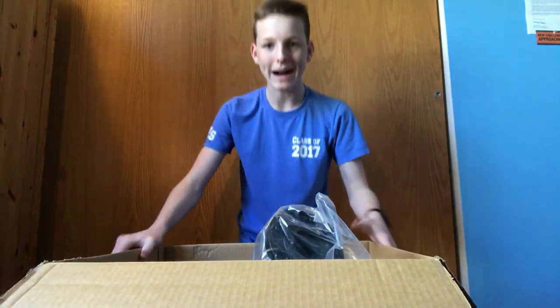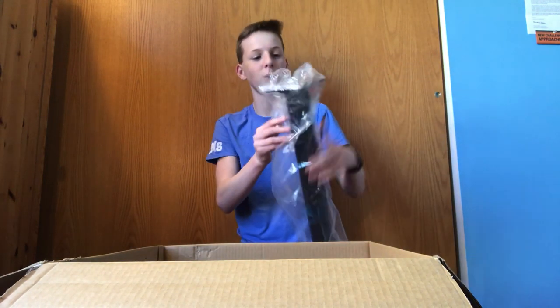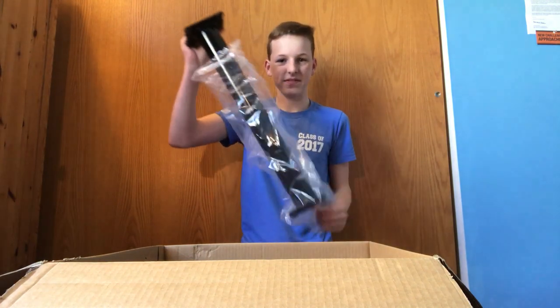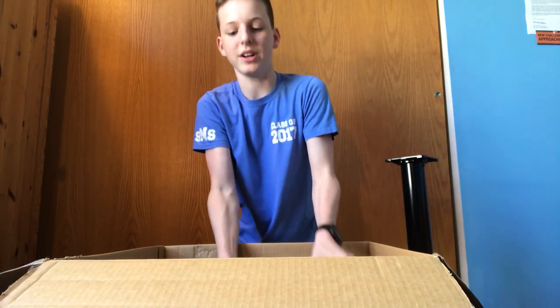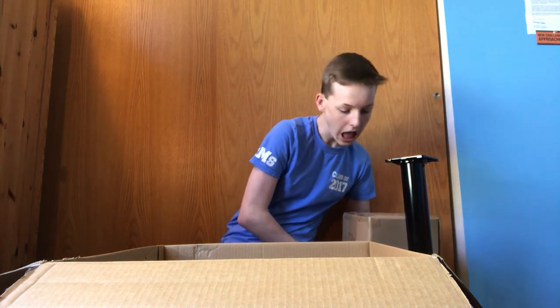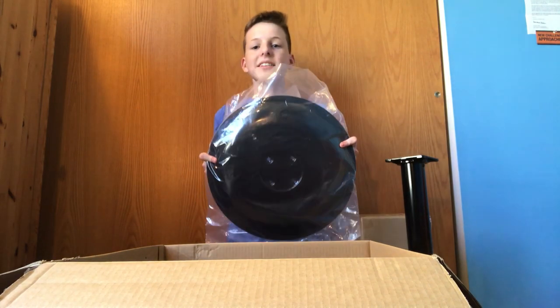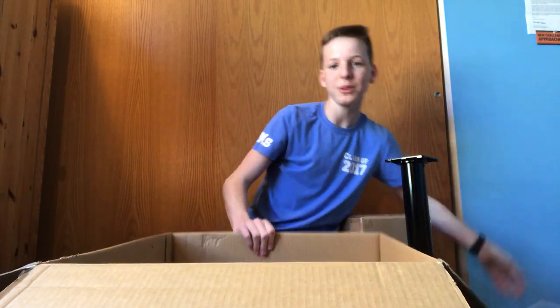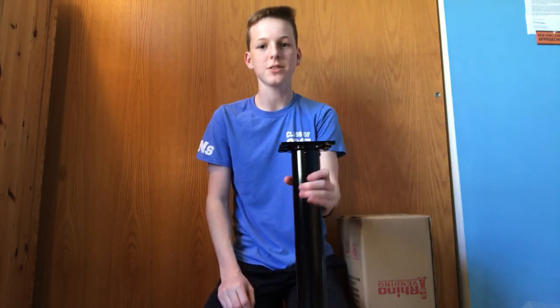Here is the huge stand for the candy machine right here. Then I have the actual candy machine head in here. And then I have the bottom stand at the bottom of the package. So I'm going to be assembling that really quickly first — you can see the box is empty now.